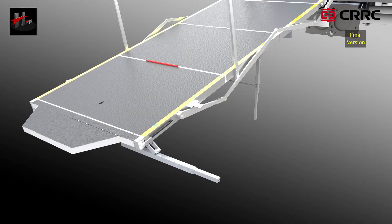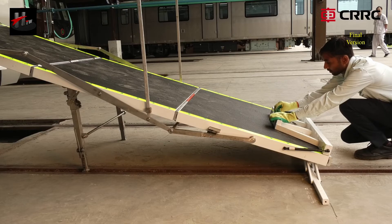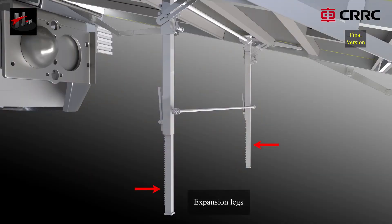Retract the overlapping on-track device under the car. Rotate the level 5 step and lock manually. Retract the left side and the right expansion leg.